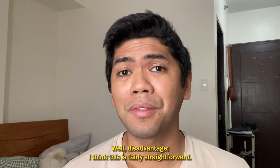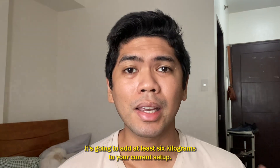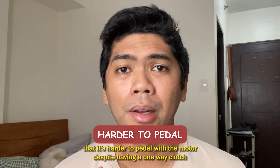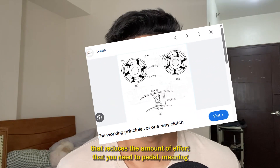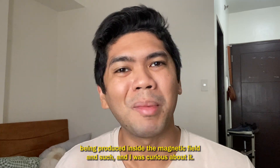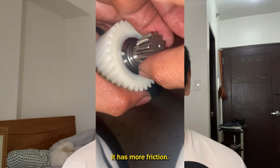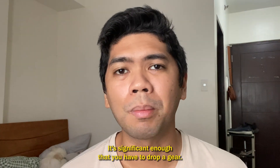The disadvantages are fairly straightforward. Number one, it's a bit heavier compared to your stock bike — it will add at least six kilograms to your current setup. Number two, and not many people talk about this, it's harder to pedal with the motor despite having a one-way clutch that reduces the effort needed. You still have to counteract eddy currents produced inside the magnetic field. I opened the motor and found the nylon gear with the one-way clutch has more friction — it's difficult to turn the crank, significant enough that you have to drop a gear.